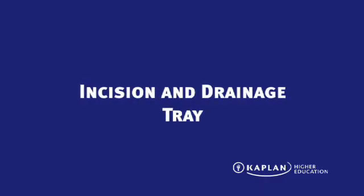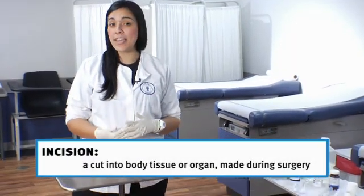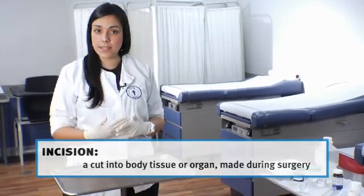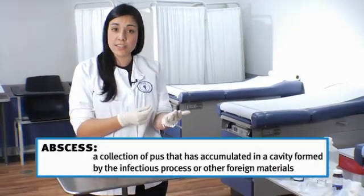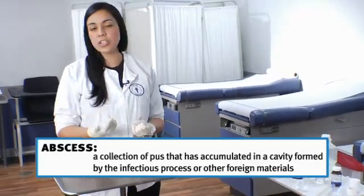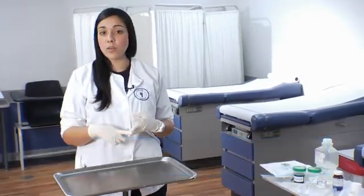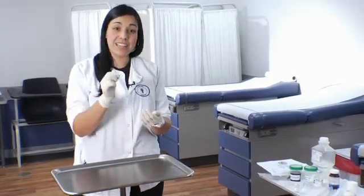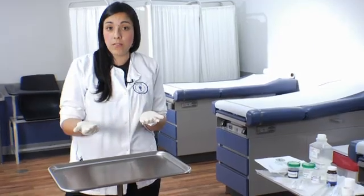The first tray we're going to be doing today is the incision and drainage tray. This tray is usually performed on patients that come in with something called an abscess. An abscess is a little bit of pus accumulated underneath the skin in a cavity, which is usually caused by a local infection, spider bite, infected hair follicle, or some other type of bacteria. The doctor needs to make an incision and drain all that pus out, which can be very infectious.